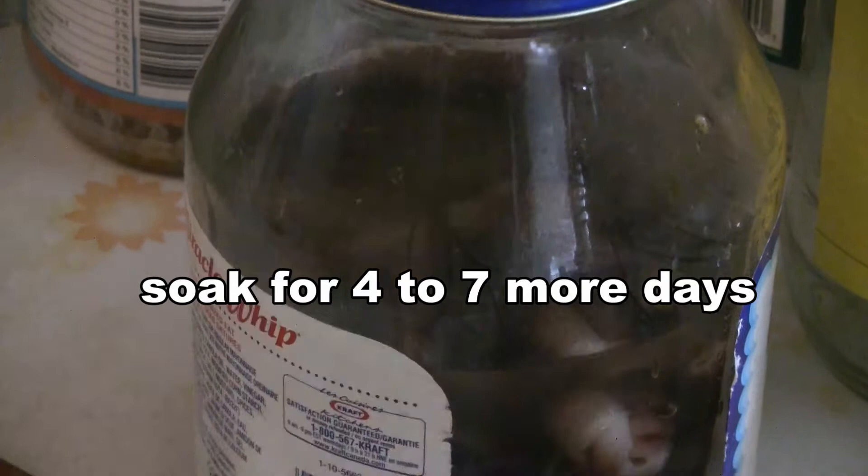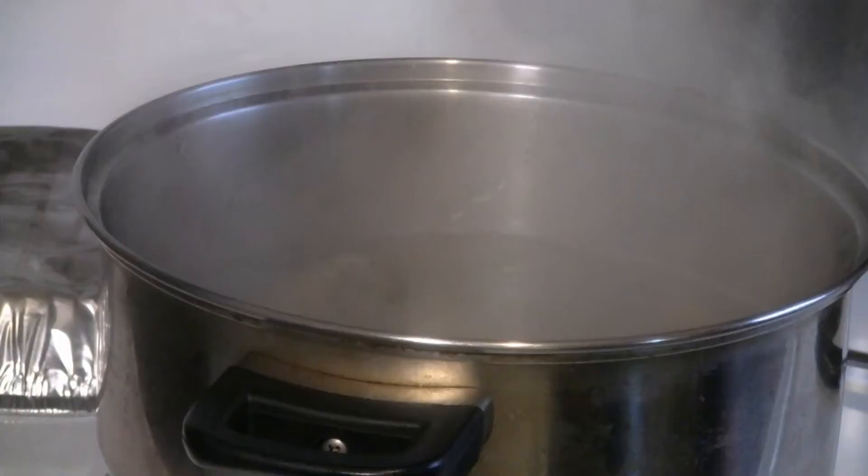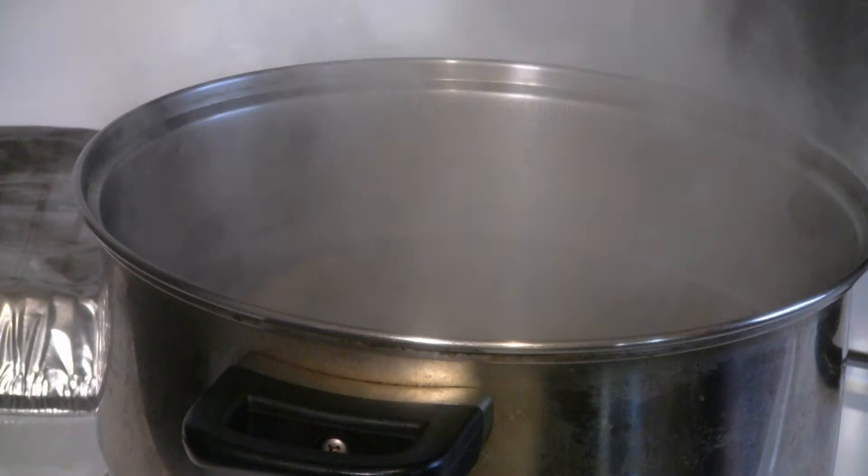Soak the sea cucumber in cold water for four to seven more days. Be sure to put the sea cucumber in the fridge and change the water every day. On the day that you're cooking, give it one last boil for 10 to 15 minutes, and then rinse the sea cucumber in cold water.